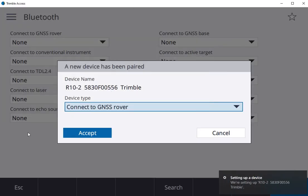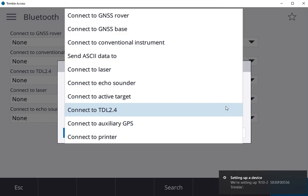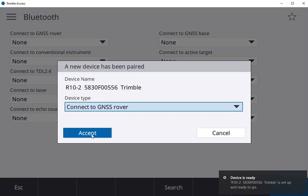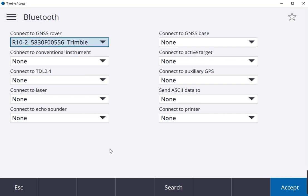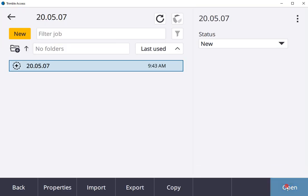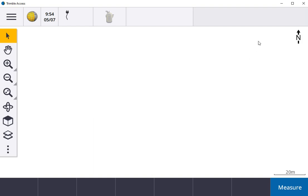Since they connect to GNSS rover, you have a list of options in case you have a base or a TDL 2.4 radio. Accept. R15-2 receiver, and there we have it.